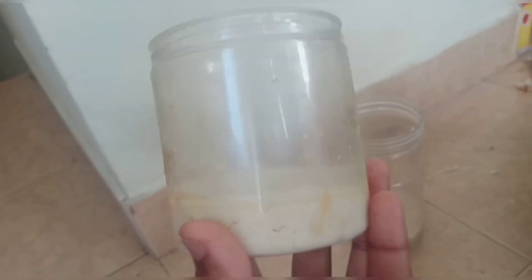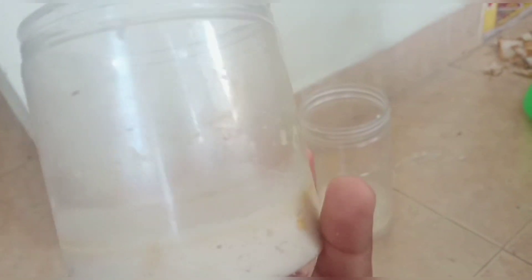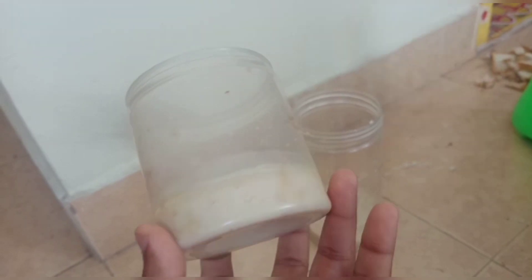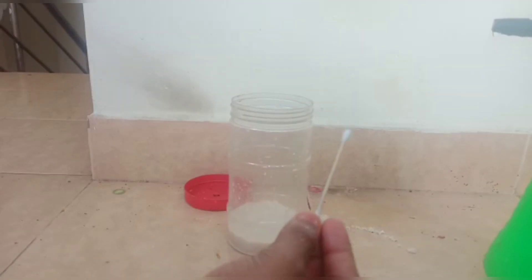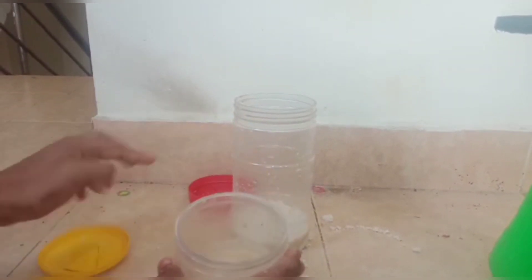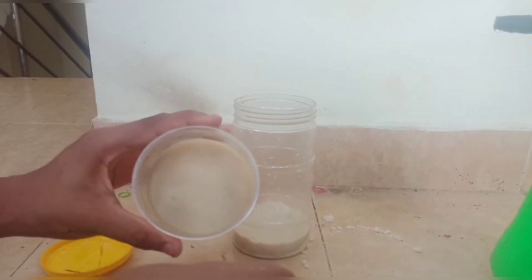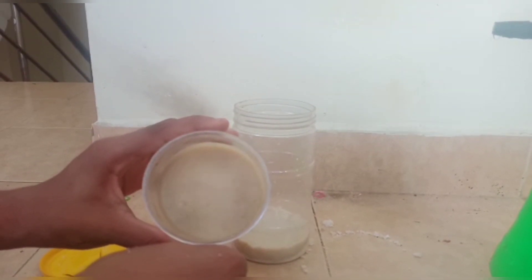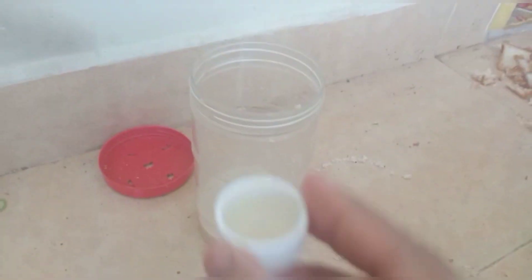This is our microworm culture. First, we have food for the fish. This side is the microworm culture container. Now we have a scoop of the microworm.